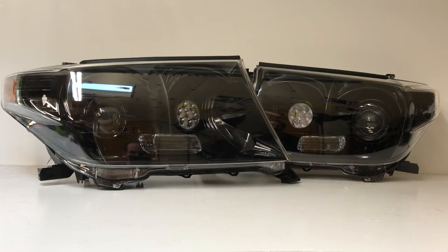And then where the stock high beam is, we've replaced the normal high beam bulb with the LED high beam pod. This is a cool feature where it has a white daytime running light and then an actual LED high beam. So you're going to get an HID setup with the projectors — those are bi-Xenon projectors.